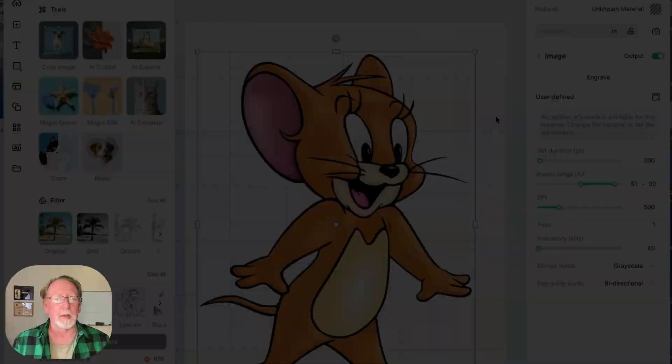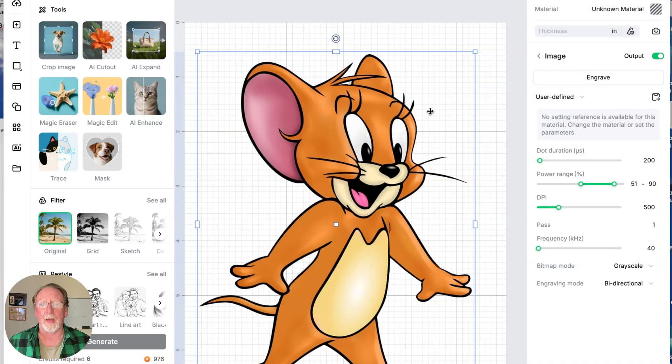Let me now show you how to vectorize this. I just pulled this image — I know it's a copyrighted image, I'm not selling it, I'm just using it to show you how to do this. I chose this image because the guy that did the baseball actually used an image very similar — it was the Tom and Jerry Jerry Mouse character. That's what he did, so that's why I'm using it.